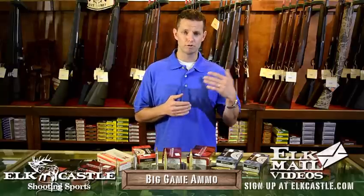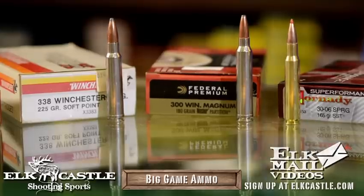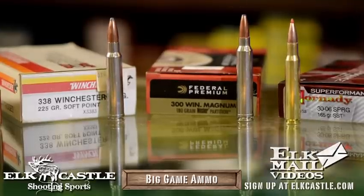When you get into the 300 Mag, you're talking the same bullet as a 30-06 but with an extra 150 to 200 feet per second behind it, so it's better suited for longer range. You're going to have 200-grain and 220-grain bullets available, just as you would in a 30-06.